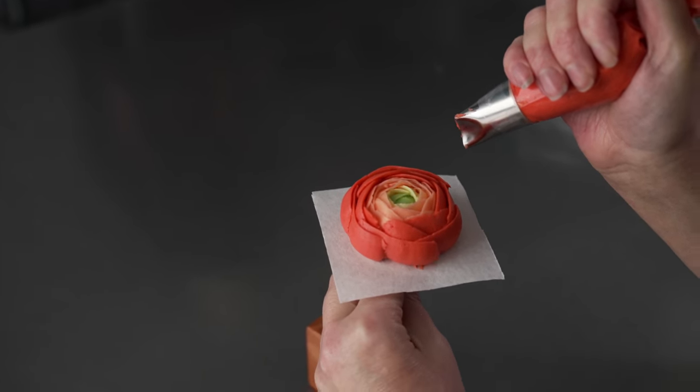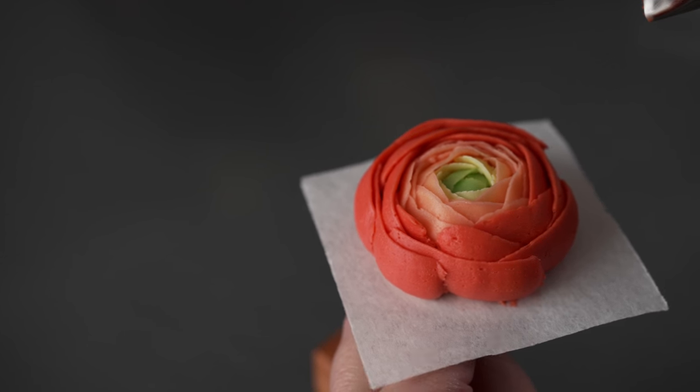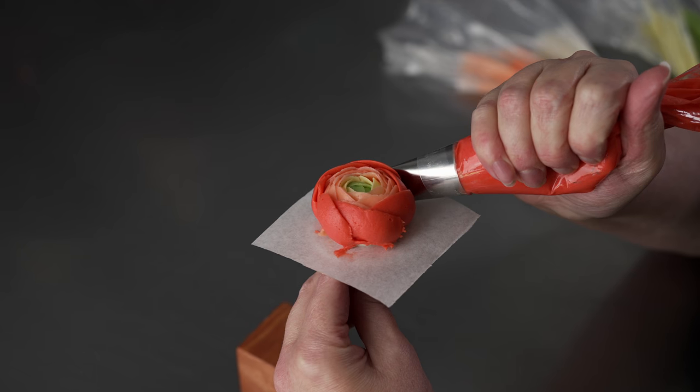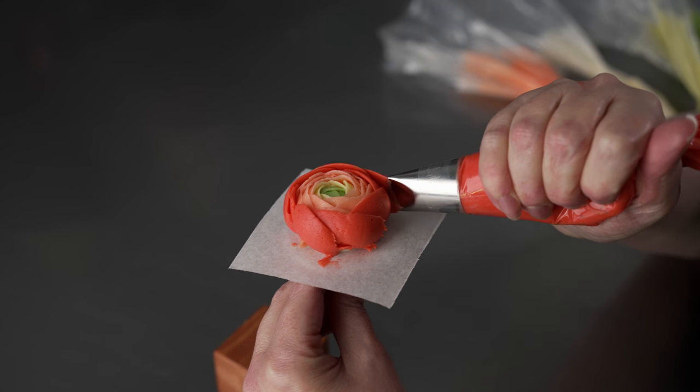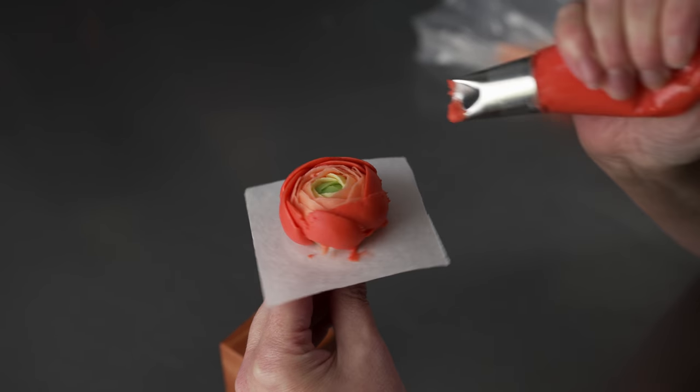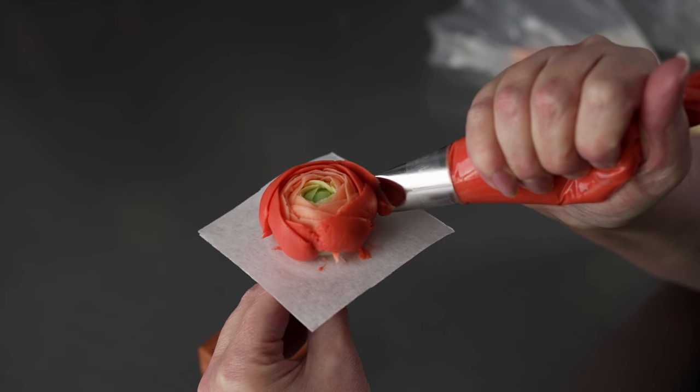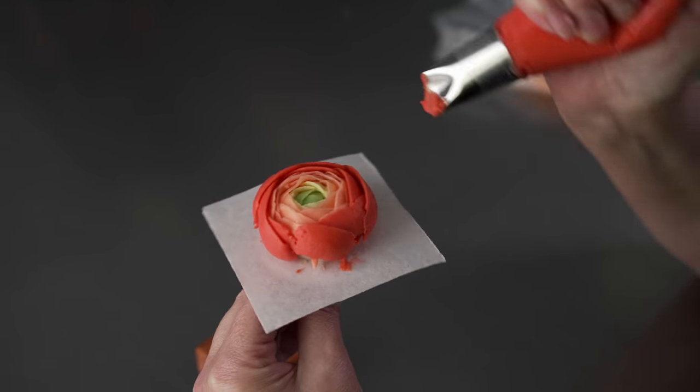We're going to cover color mixing, the bags and tips that we're using, the techniques, and then we'll talk about how you're actually going to combine those to build your flowers. We'll practice it on a nail and on a cupcake as well. We hope you'll enjoy this one — check out more videos in our flower series and on our channel.